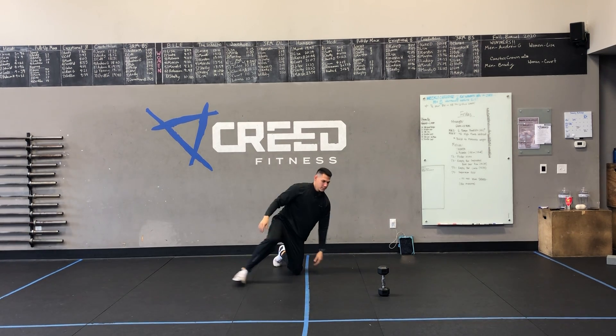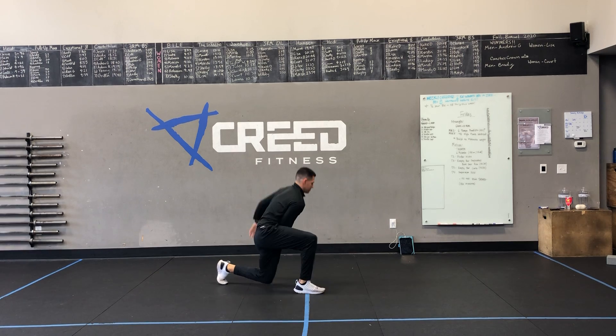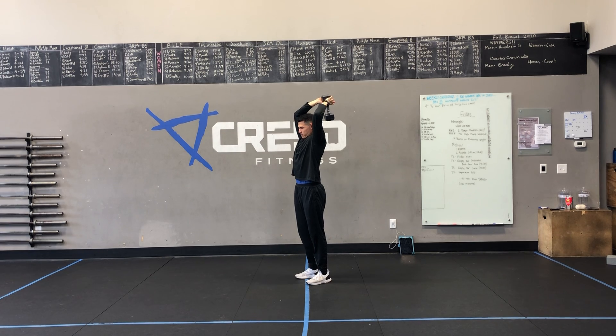Then we have 15 dumbbell tricep extensions. Grab your dumbbell and stand up with it. We're going to hold by one end — his hands are going to be on each side. We're going to start with arms extended, and then we're reaching that dumbbell back. That dumbbell should almost touch our mid-back, and then we're fully extending overhead. He's trying to keep his elbows in the same spot and he's not flaring his elbows out to the side — we want to keep them kind of in a bit.